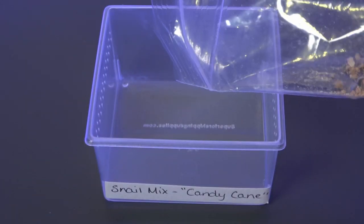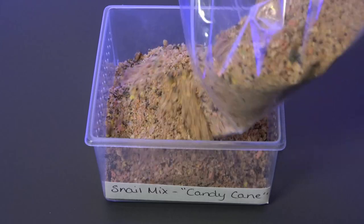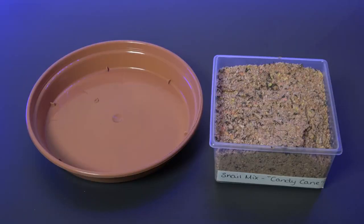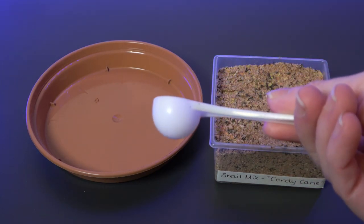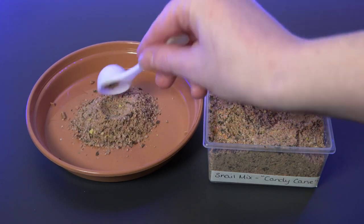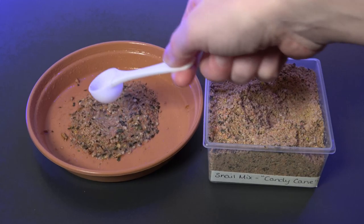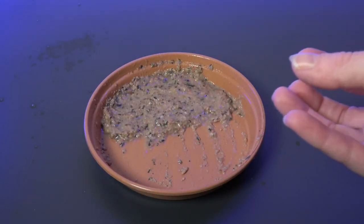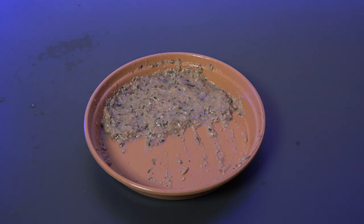I like to empty my snail mixes into a little tub — I keep them all stored in these — so I'm going to pop some in there. I use a plant pot dish to put the mix in for the snails, and I use my little scoop that I got with my mixes from Vixis Snail Mixes. I plop some in, then moisten it down with water and mix it in to make a little paste. I'll give it a few minutes to let the water soak in — you don't want it too dry because it can swell up inside your snail, which won't be good for them.